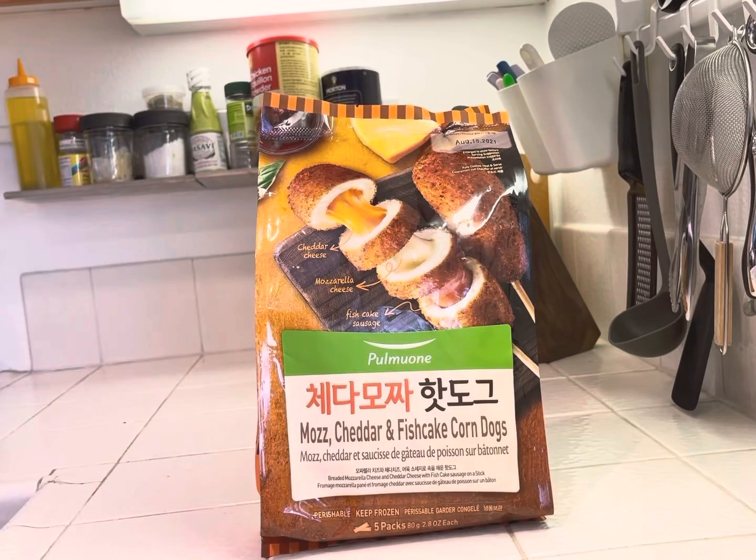Hi guys! Today I wanted to share with you about something I've been meaning to try, which is the Pumawan Mozzarella Cheddar and Fish Corndogs. Today we're gonna take a look at them, cook them, and try them out and see how they turn out.